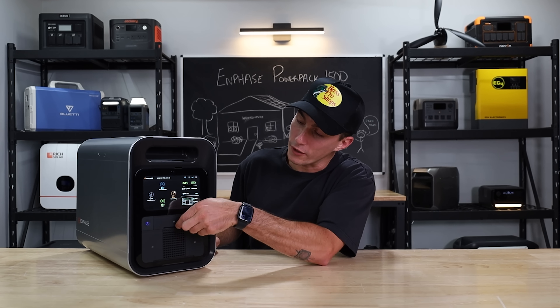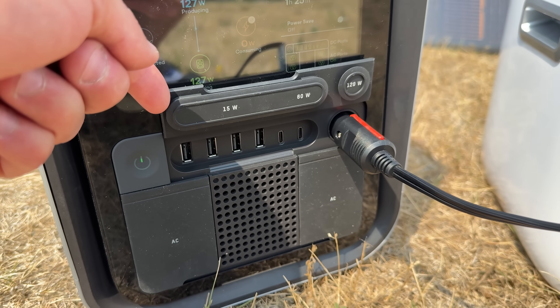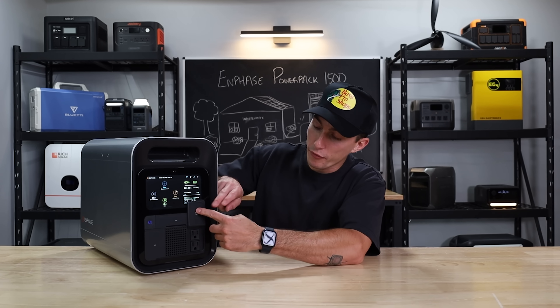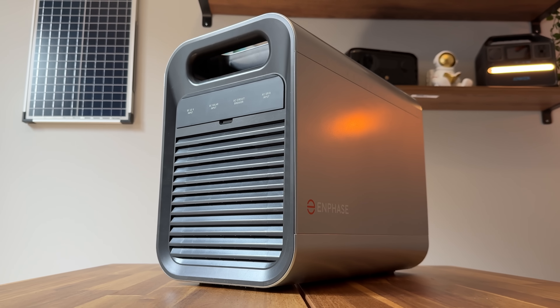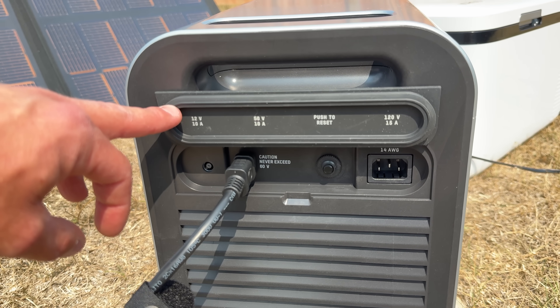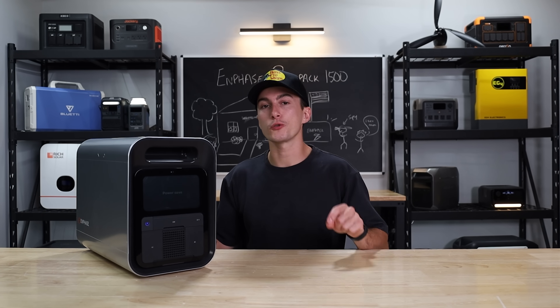Taking a look at the ports on this guy, they're all underneath these little flaps. You have four USB-As and two USB-Cs, as well as a 12-volt car socket. You also have four 120-volt regular house outlets underneath the flaps — they are jammed up really tightly together. And then on the back you have your solar input, your AC wall plug input, as well as a barrel connector, which I believe is a 110-watt solar input.